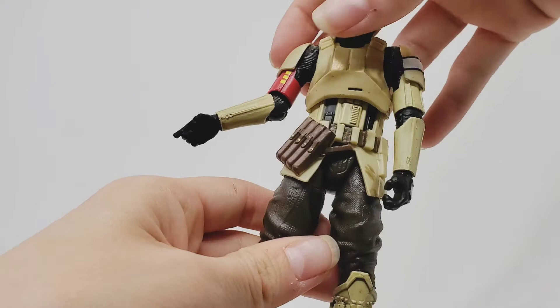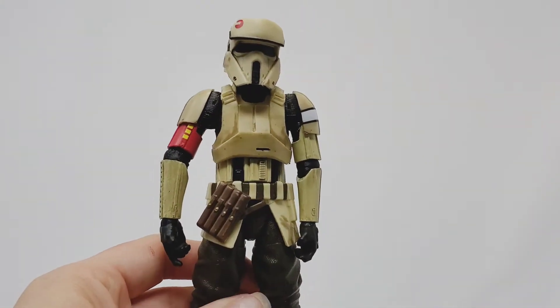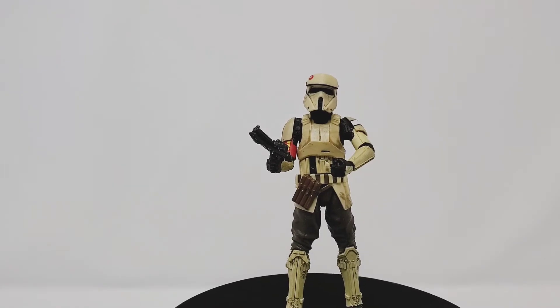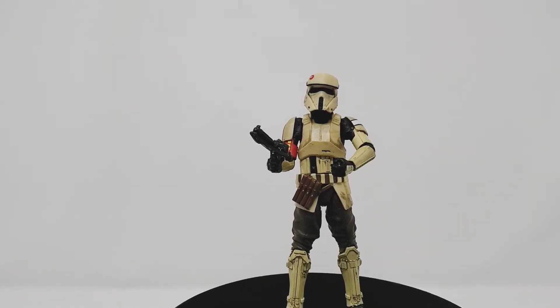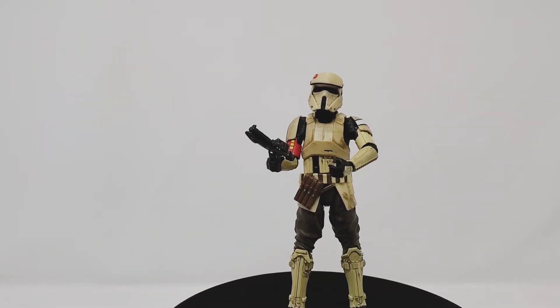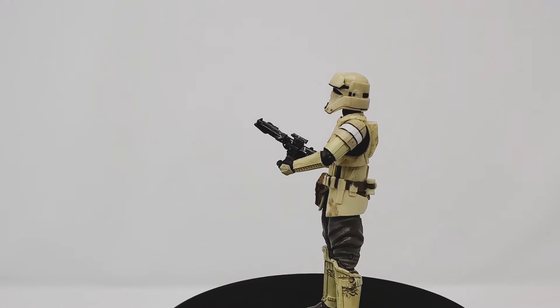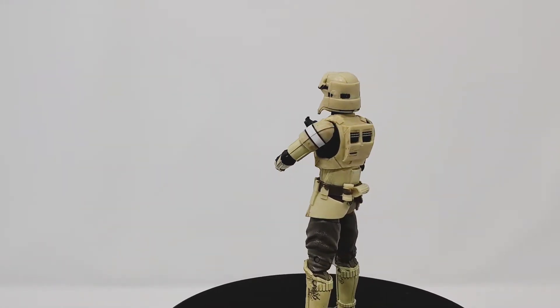Overall, can he stand? Let's go ahead and put him on the turntable and see if he can spin. Here he is with his blaster, getting ready to shoot. Here is him standing. Does he spin? Okay, that is awesome — he does spin, and he looks really awesome as he is spinning.